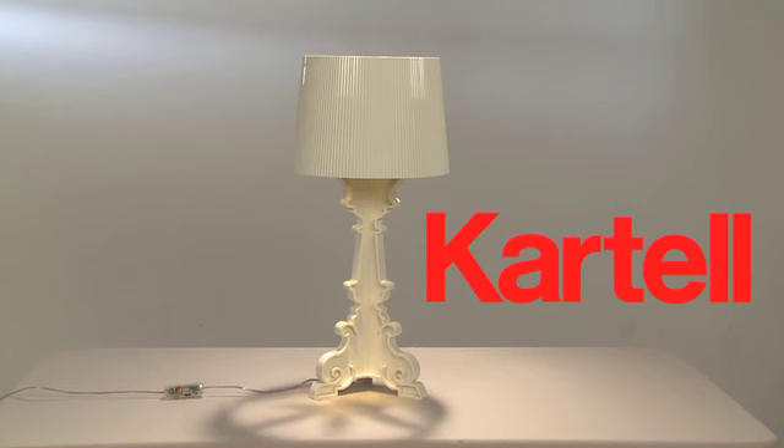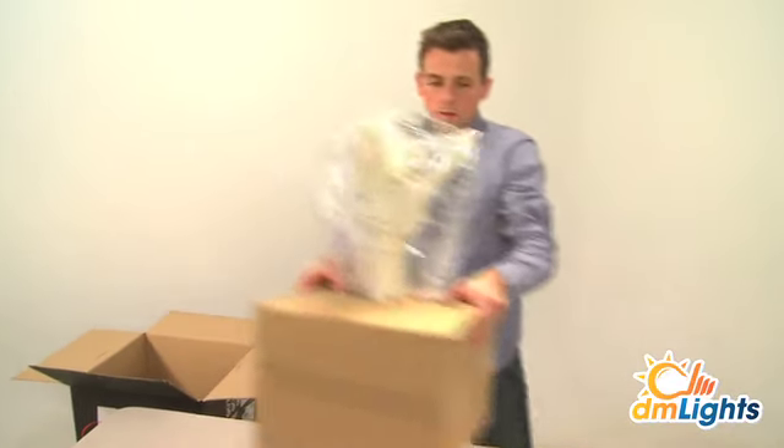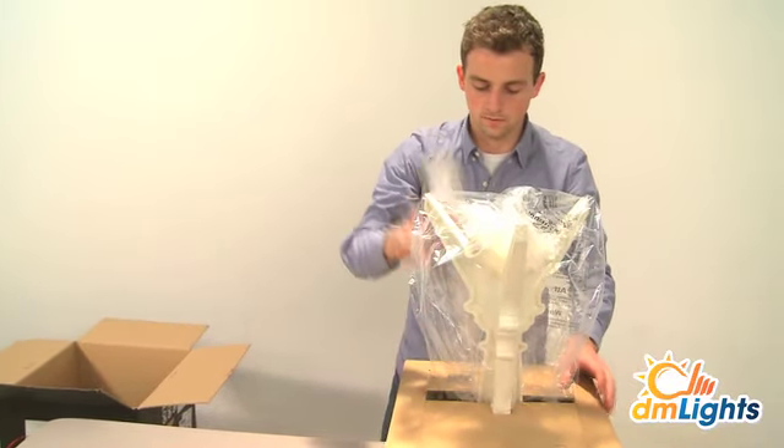The Bourgie Table Lamp is one of Kartell's best-selling products. It combines classic style and tradition with innovation and irony. It's a design by Ferruccio Laviani.